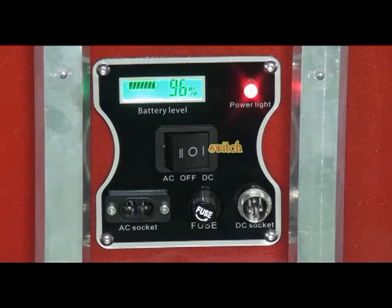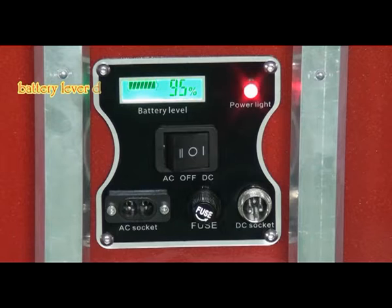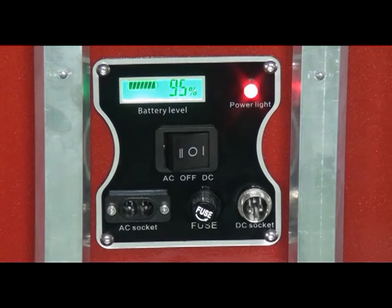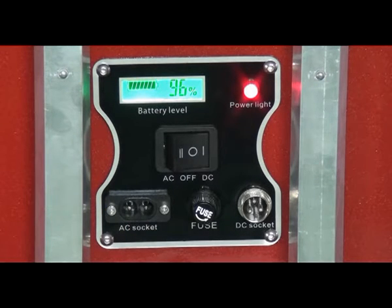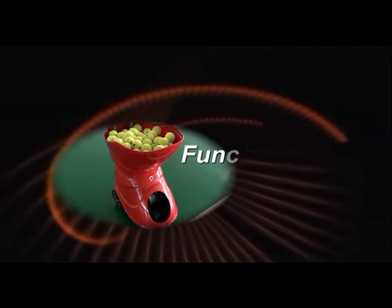7. Switch. 8. Indicator. 8. Battery Level Display. 8. AC Socket. 8. DC Socket. 9. Fuse.